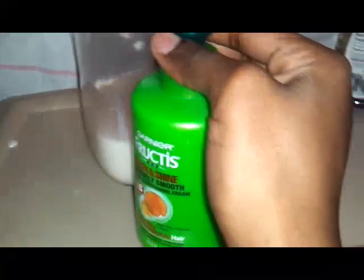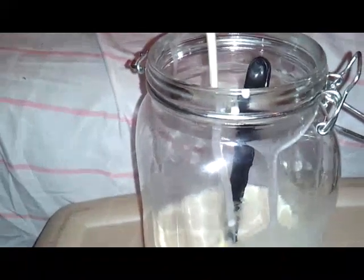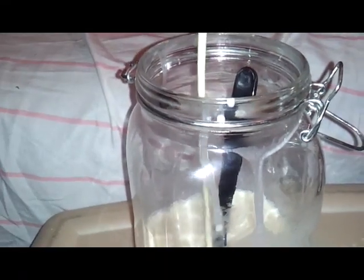Now I'm going to add some of my Slick and Shine Intensely Smooth Leave-In Conditioner Cream. I'm going to count to ten. One, two, three, four, five, six, seven, eight, nine, ten. Man, this stuff smells so good! Normally I put this in after I shampoo and condition my hair.